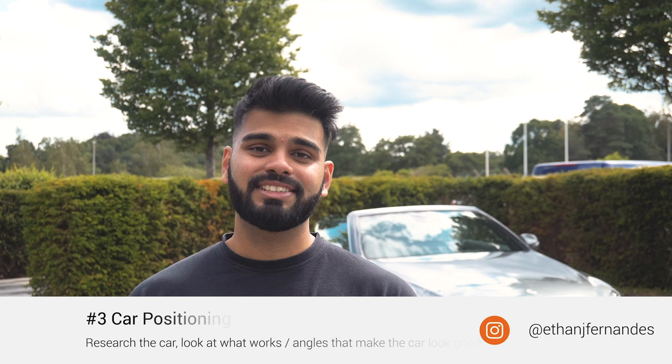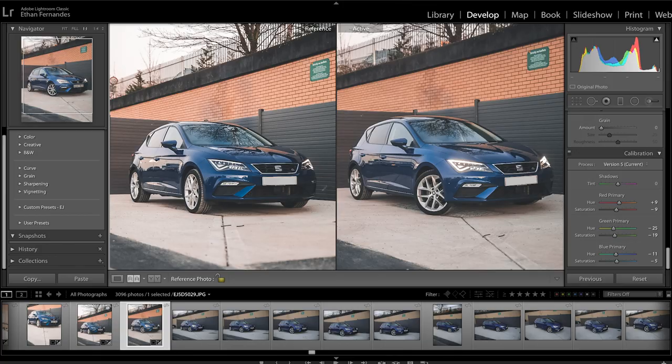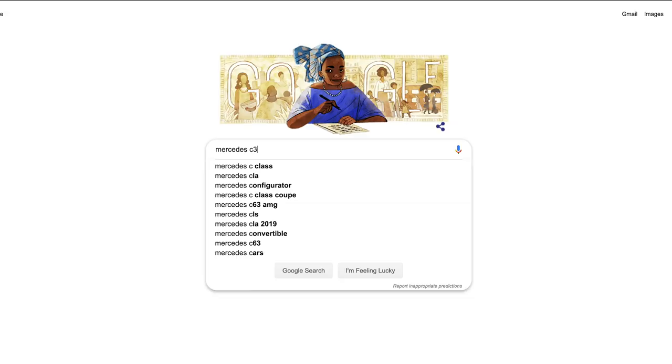Tip number three: make sure the car is positioned correctly. What I like to do is make sure the rim of the wheel is facing the lens — this gives the car a dominant look and it looks a lot better than when the tire is facing the camera. I'll show you an example with both images: one with the rim facing the camera and one with the tire. Personally, I feel it looks a lot better with the rim facing forward.